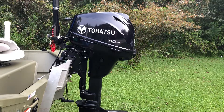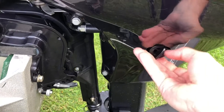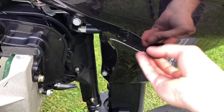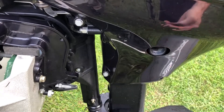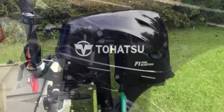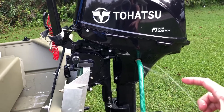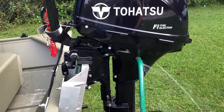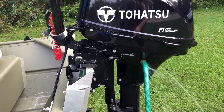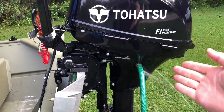We'll go ahead and do a cold flush first, then a warm flush to show you how it works. We're going to remove the hose fitting and connect up our hose. Right now the engine is not running. We've screwed in our hose — you can get a short little attachment to screw in and hook your hose up to, to make it easier, but it's just as easy to screw the hose in directly.